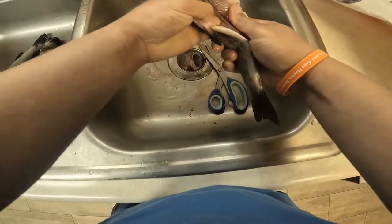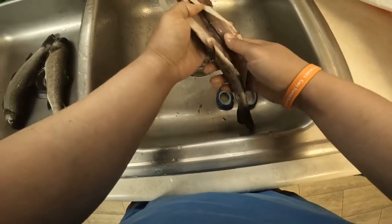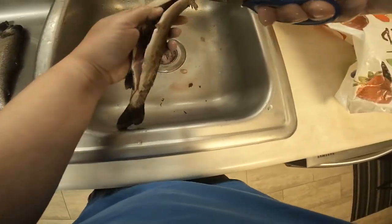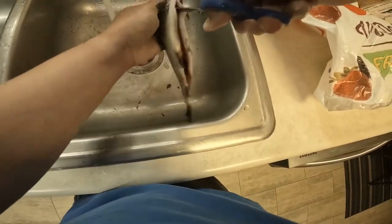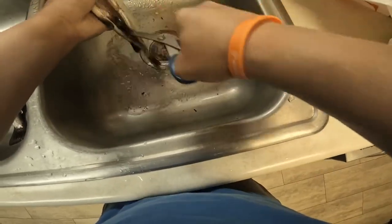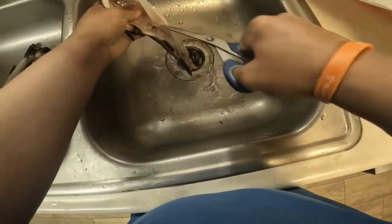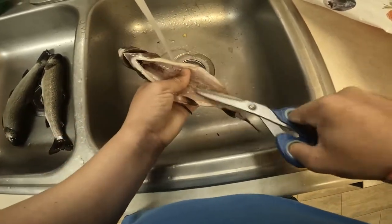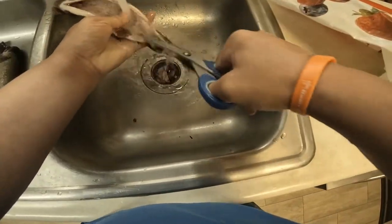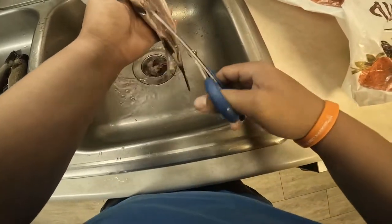This is a process I'm going to teach you guys — not sure a lot of people know this. See this black line right here? You can easily get rid of it just by getting these scissors — I'm not cutting anything, I'm just sliding the scissors along the top right here all the way down, rubbing it off like so. And it's coming off — you see that? It came off just clean.